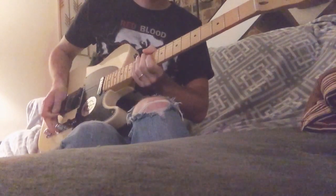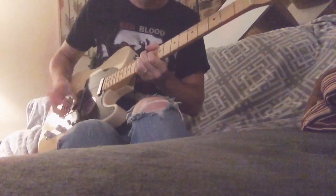...and neck pickup. Gain all the way on.